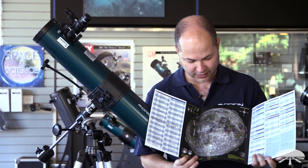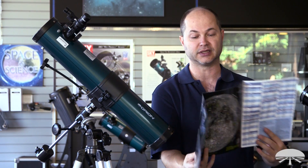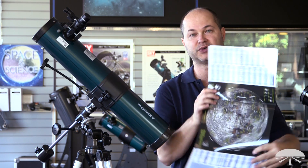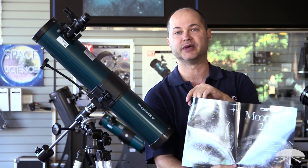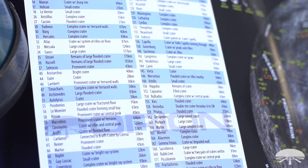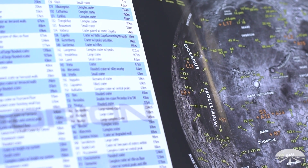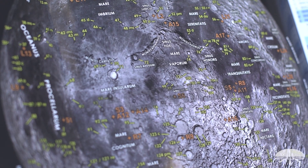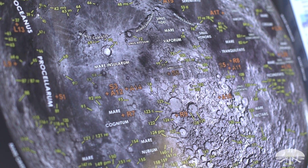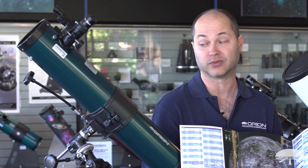When you open it up, you've got the face of the moon and you've actually got two different versions of it — the correct image, which is what you'd use with a reflector, you just would rotate it around to match up. And on the back is the mirror image, which you would use if you had a refractor or some sort of a Cassegrain. All of the important big features are listed on the sides and then referenced on the map itself, including craters, mountain ranges. There's also Apollo landing sites. A really handy guide for getting to know the moon with your new telescope.